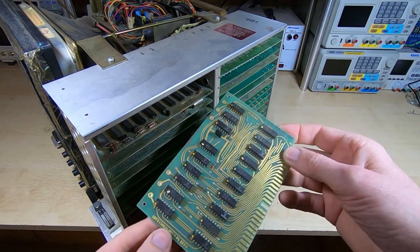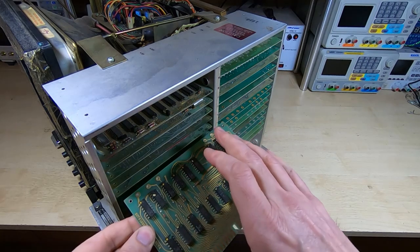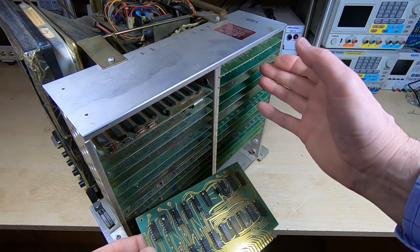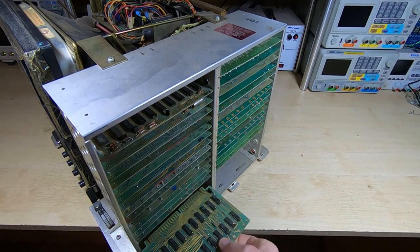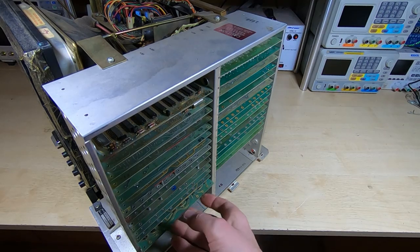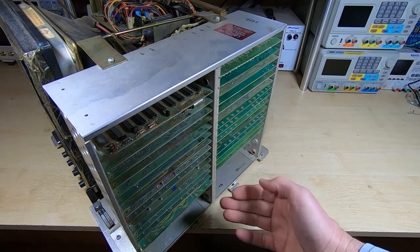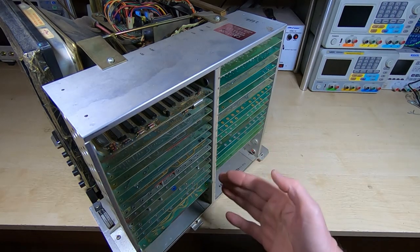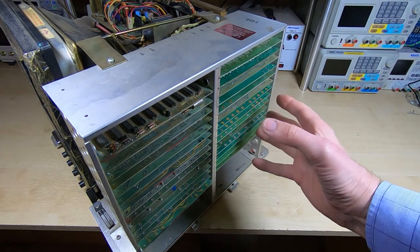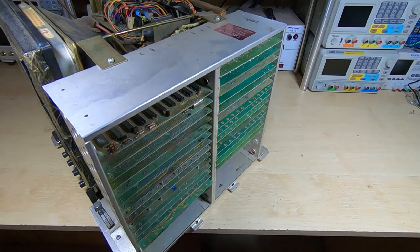It's a very nice arrangement that makes it quite nice to work on in some ways, though in other ways it's a bit cumbersome because some of the circuits are split across multiple cards. Either way it should be quite an interesting machine to work on. This rack can be pivoted out — it's not supposed to be hinged, but the way it's arranged means it's fairly easy to swing out and gives you good access to the backplane.